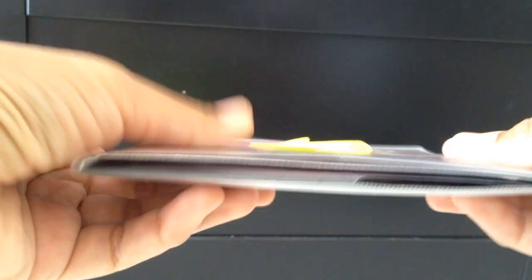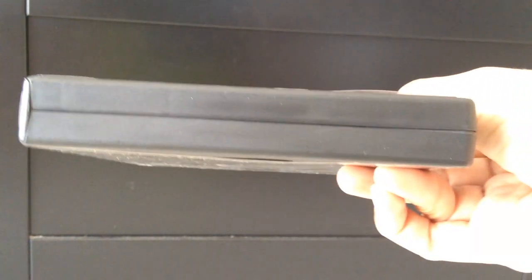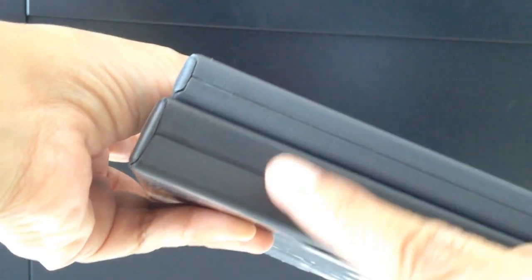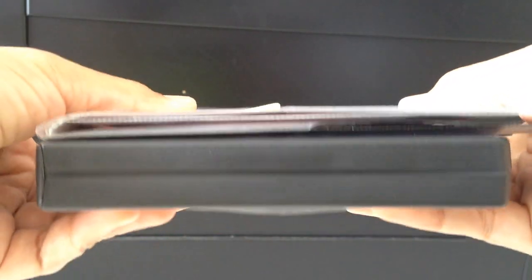See how it doesn't add bulk at all. This was the original case that came with that set — it's very thick. Compared to a normal DVD case that fits one or two DVDs, the four-disc case is much thicker. After moving everything from that case to Disc Socks, you can see how much space I've saved. Now I can just throw the original case away and just keep my Disc Socks sleeve.